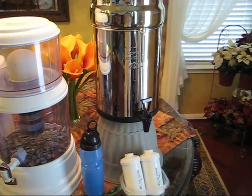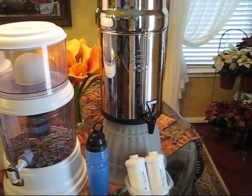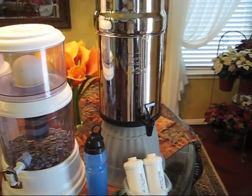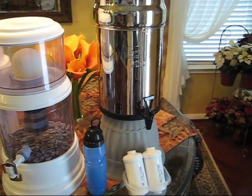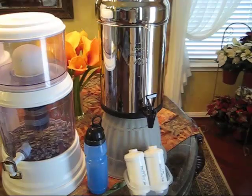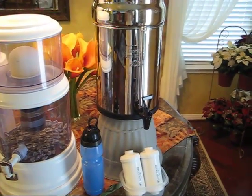I hope this is beneficial for your preps, your off-grid survival, and your everyday health. This is LDS Prepper reminding you: if you are prepared, you shall not fear. And if you have a Berkey water system, water purification and filtration is one of the things you don't have to worry about.